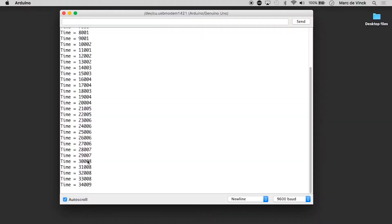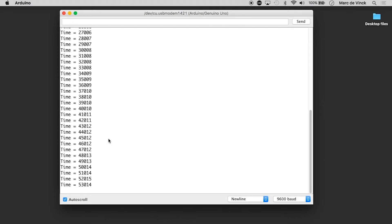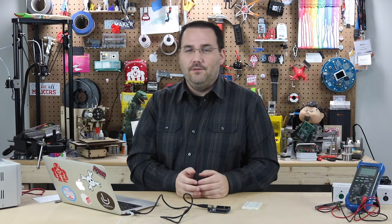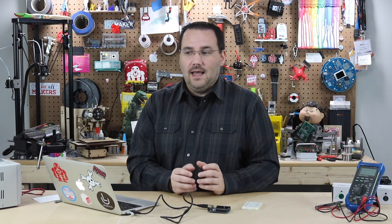Do you have any idea why? The reason is millis returns the time that has passed, but there's also a little bit of time that accrues from actually executing your code. So over the course of 55 seconds running, I'm off by 15 milliseconds. Now, in all actuality, 15 milliseconds might be close enough — if you're timing something like a kitchen timer while cooking, whether you're off a hundredth or a thousandth of a second after a couple of minutes, it probably doesn't matter. But if you have critical timing needs, using the internal clock on an Arduino probably isn't your best bet. You'll want to use an external clock that can send you much more accurate data.